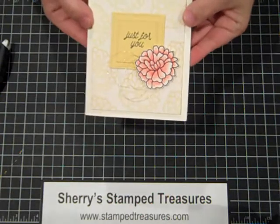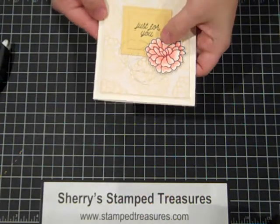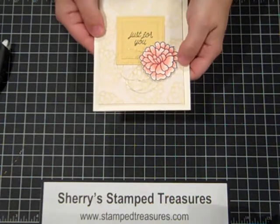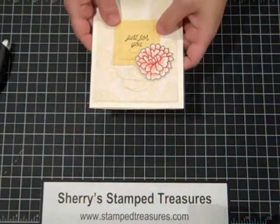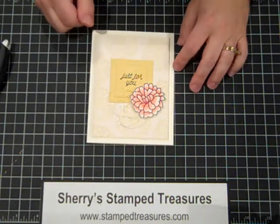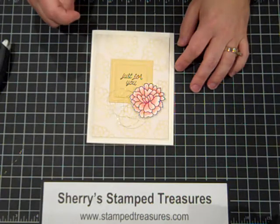There we go, it's all finished — isn't that pretty? It's so simple, you really do need to try these watercolor pencils, they're amazing to play with — love them. If you're looking for more inspiration, feel free to visit my blog at www.stamptreasures.com. Thanks for watching!